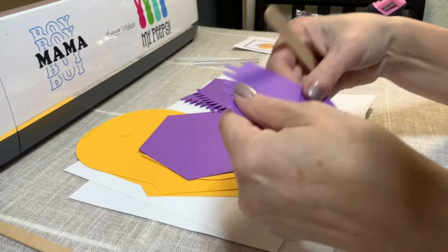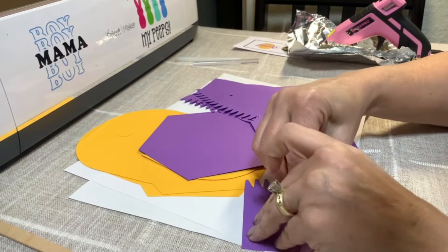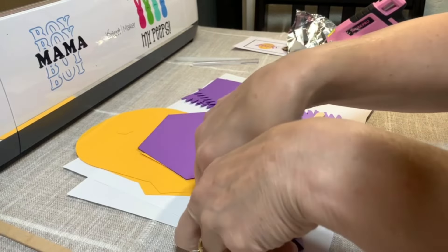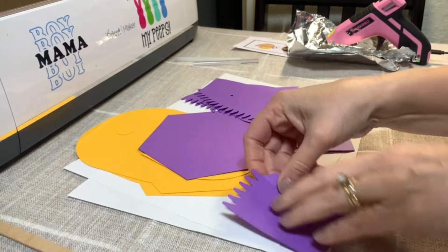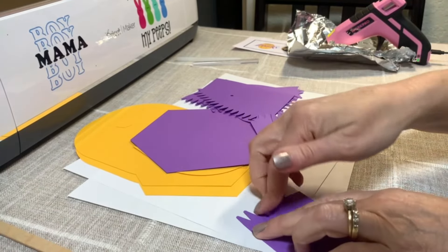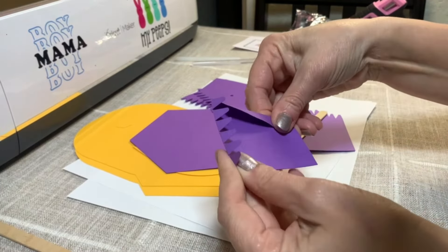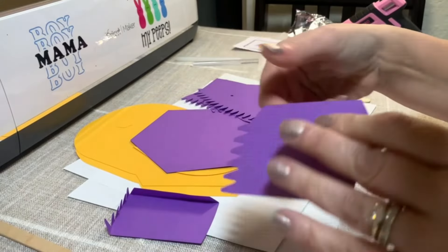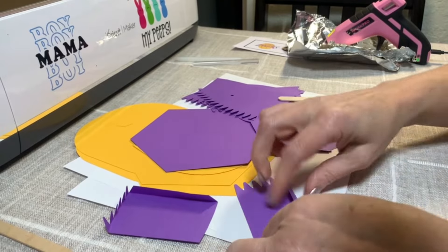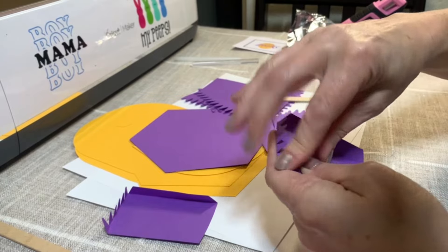So let's start with these. What we're going to do is look at the score line and we're going to fold. So the score line is right there — I'm going to fold right on the score line. And then I'm going to bring these forward, so it'll look just like this. And now I'm going to do it to the other five. We just look for the score line and fold it, and then bring these forward. Super easy.